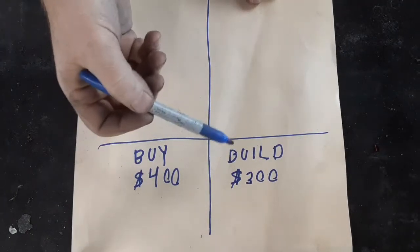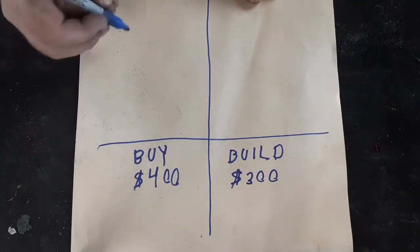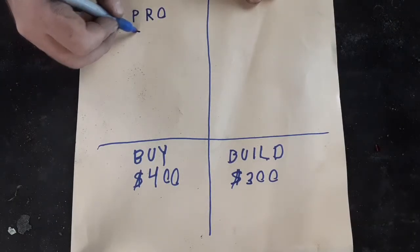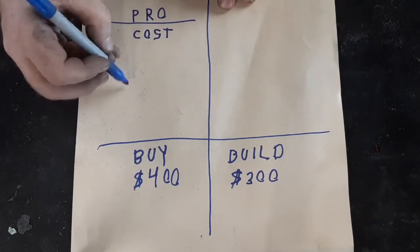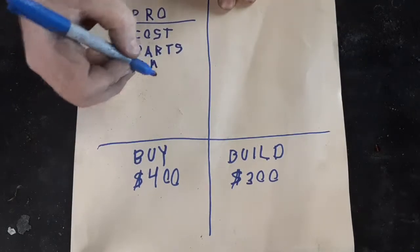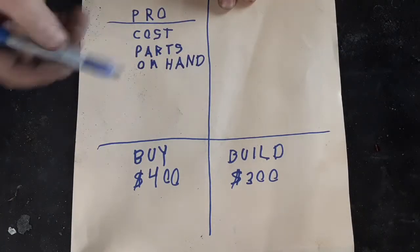So the difference is, building one is going to be a lot better than what I can buy. The pros of building one: the cost is only $300, which is less with a better product. The second pro is that I already have the majority of the parts on hand, which is why the out-of-pocket cost is so low.